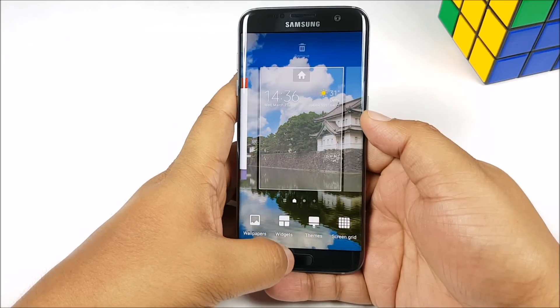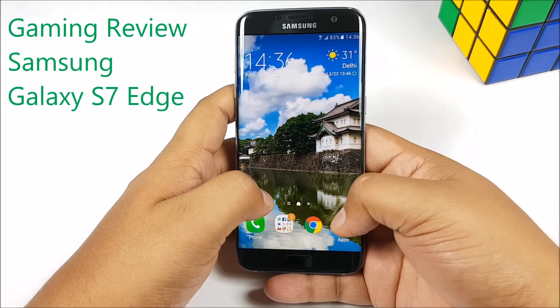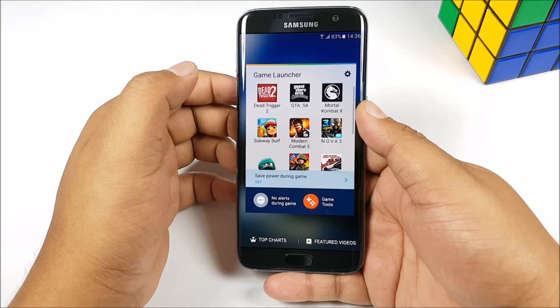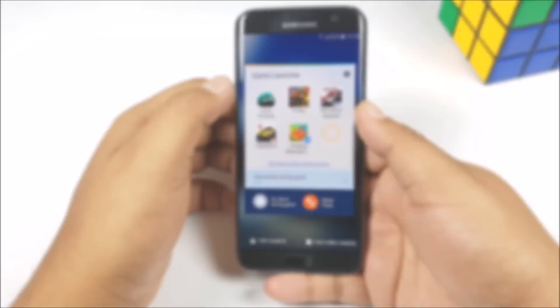What's happening guys, it's Abhinav from PhoneBunch and this is our gaming review of the Samsung Galaxy S7 Edge. We are also going to take a look at the game launcher and game tools. Stay tuned.